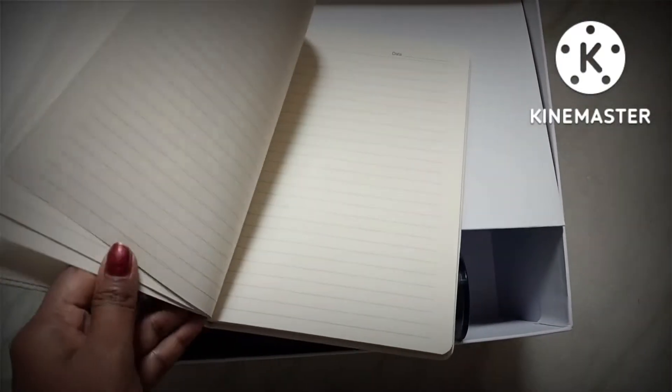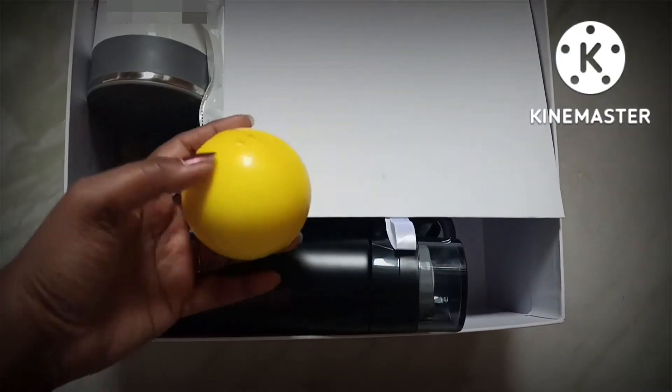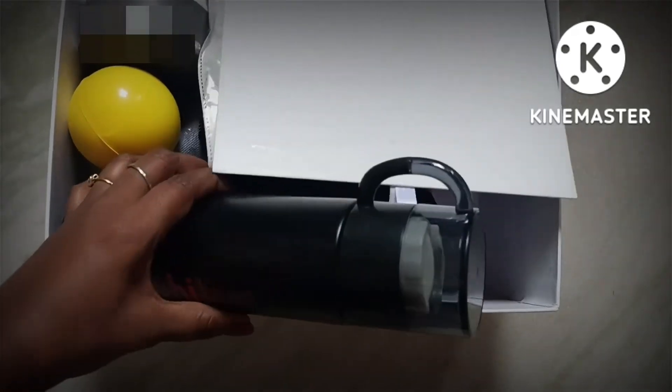There is this beautiful white diary which I am never gonna use, but it will be there. Next is a stress ball — I don't think this is needed because there is no stress at my work!